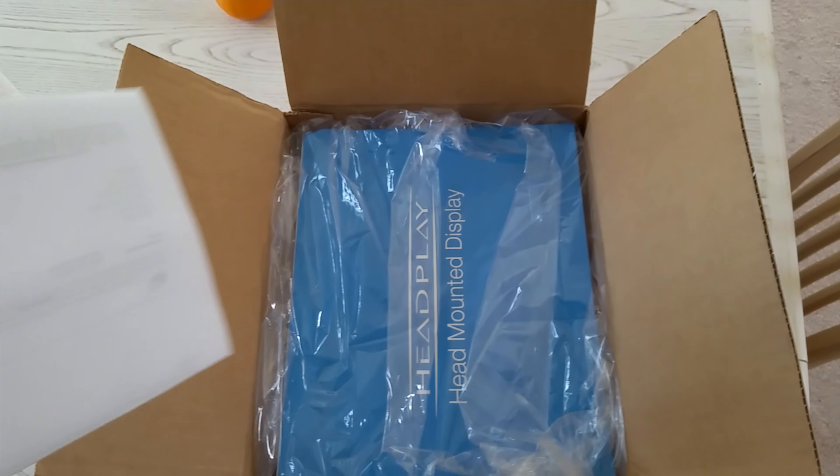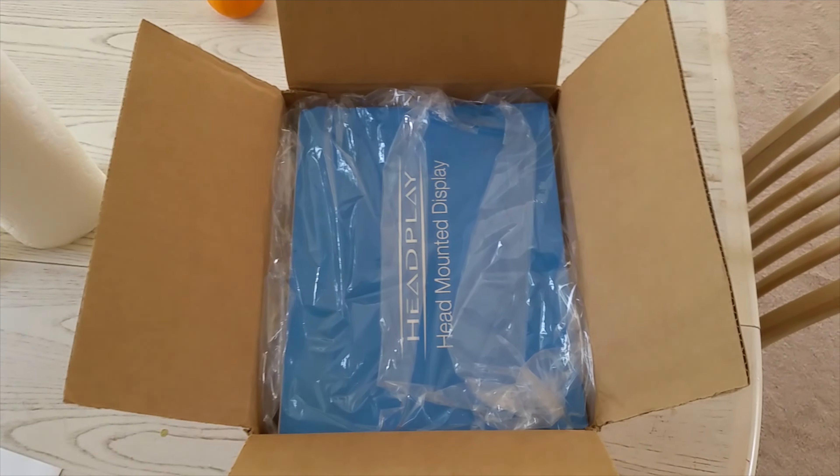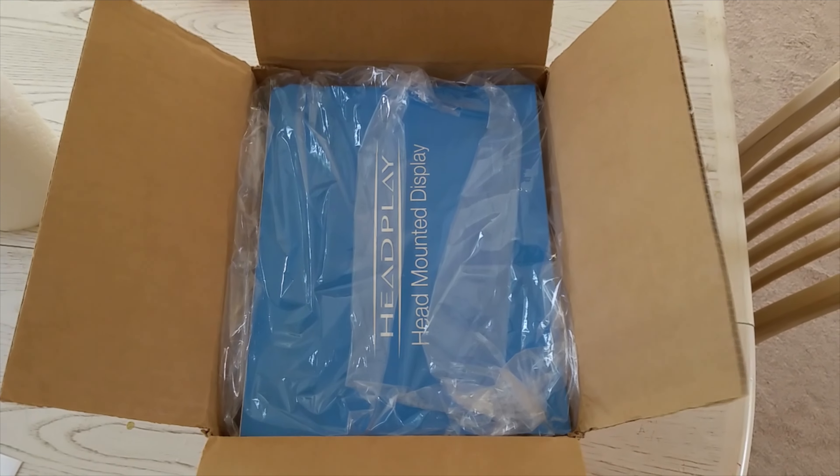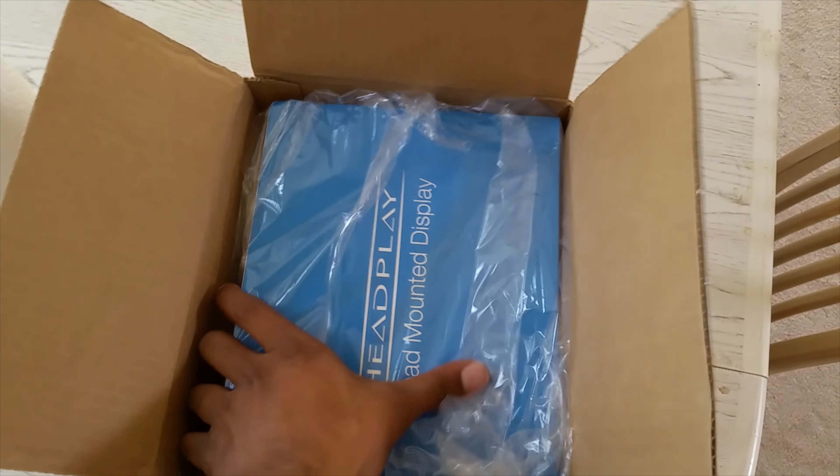It is here, it is officially here! Check it out guys — from Range Video, directly from Range Video. I know they make you pay some shipping, but I got it here one day priority express from Miami. This is it, and I'm one-handed on this bad boy.